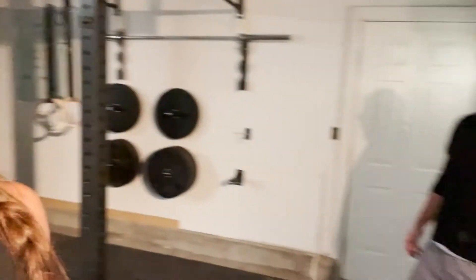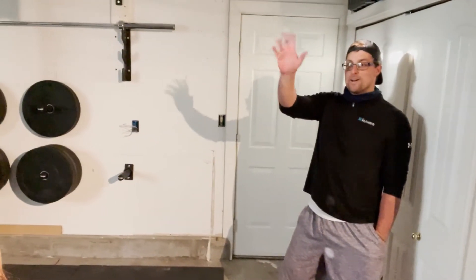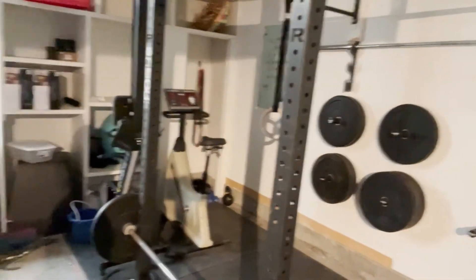Hi guys, this is Callie Smith. I've had so many people ask me what I do to train outside of pickleball. So this is our gym — mine and my husband's. Here's my husband Kyle. He's going to be my workout partner today. This is our gym in our garage. We set that up when we first moved in and that's where I work out most of the time.